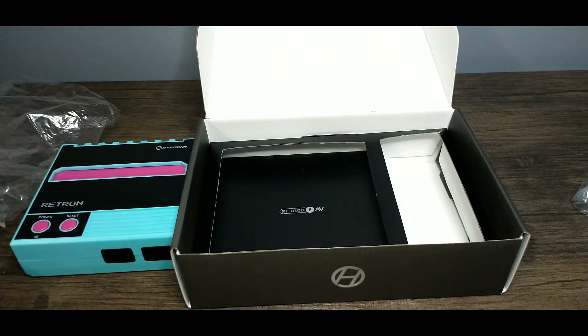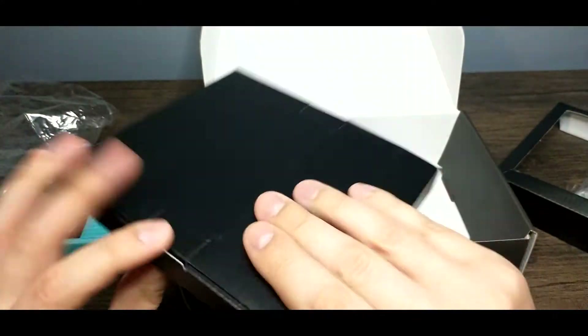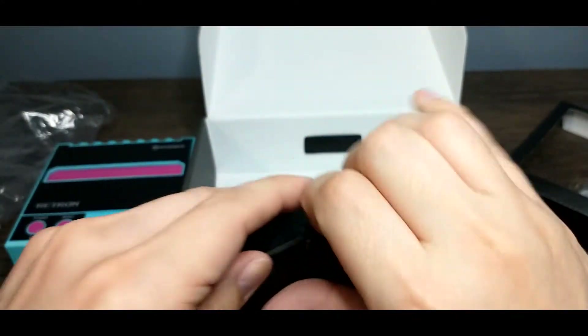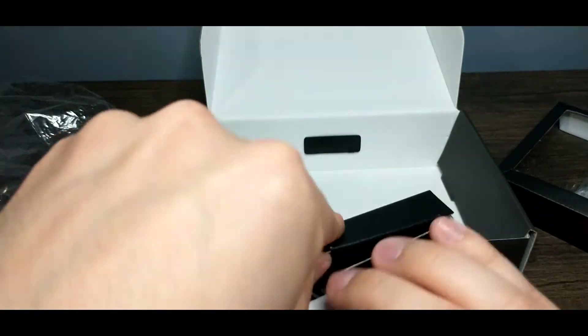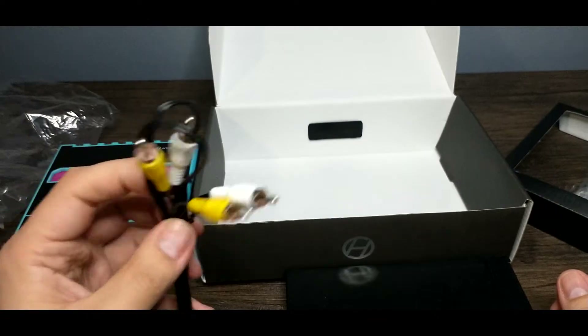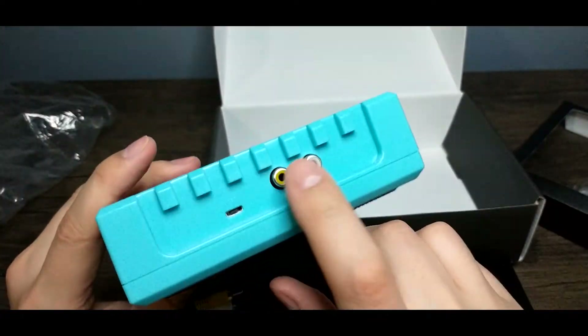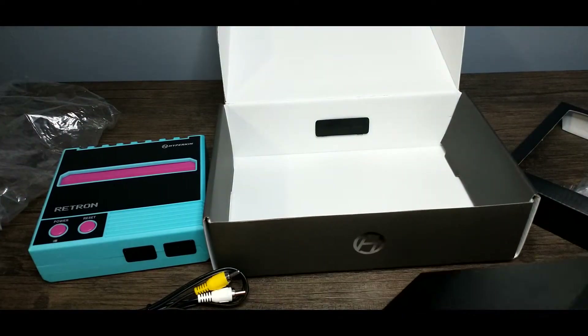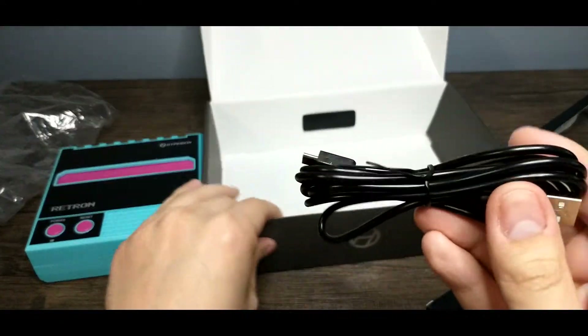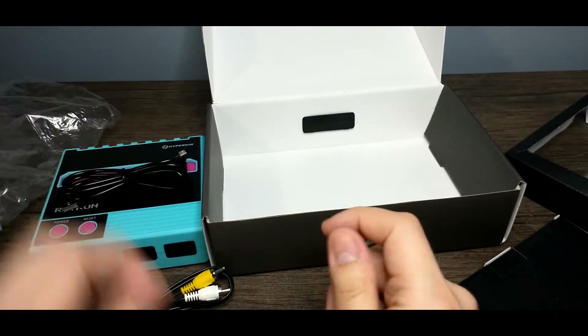At the bottom of the box we've got our cables included as well. Unlike the classic, this only comes with one controller. It comes with just a standard AV — mono audio and video. And not only that, it does not include a power adapter, which is pretty interesting. So take that into account when buying one of these.